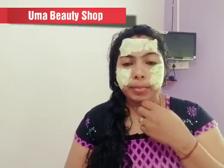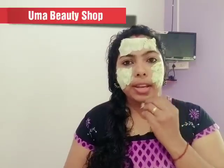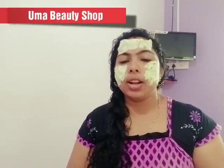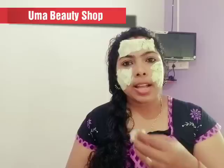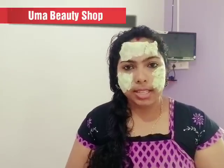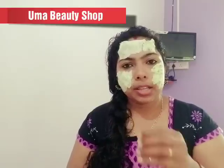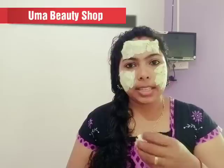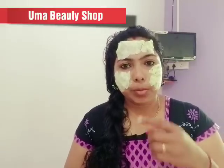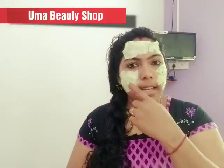If you are using oily skin, you can use this for oily skin. Pimples are also common with oily skin. You can use rose water and juice. This is how we mix the water together.